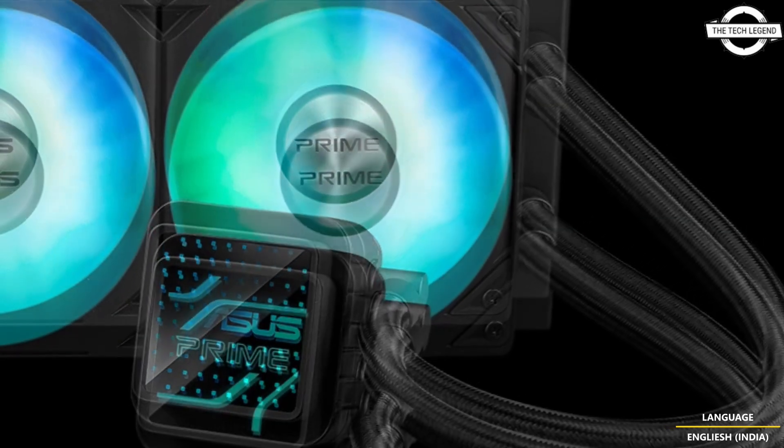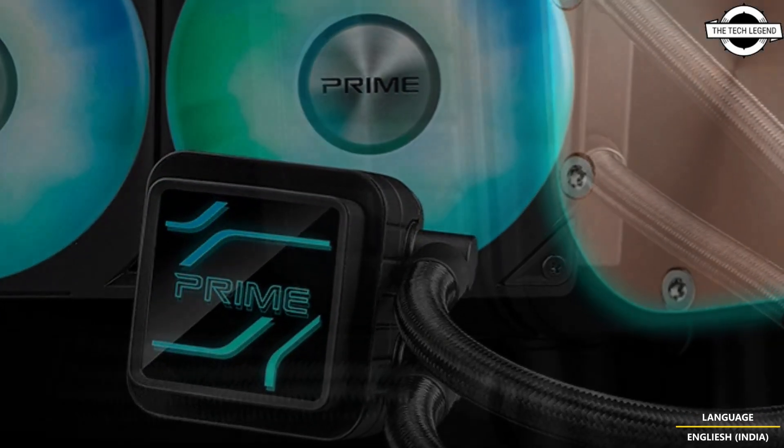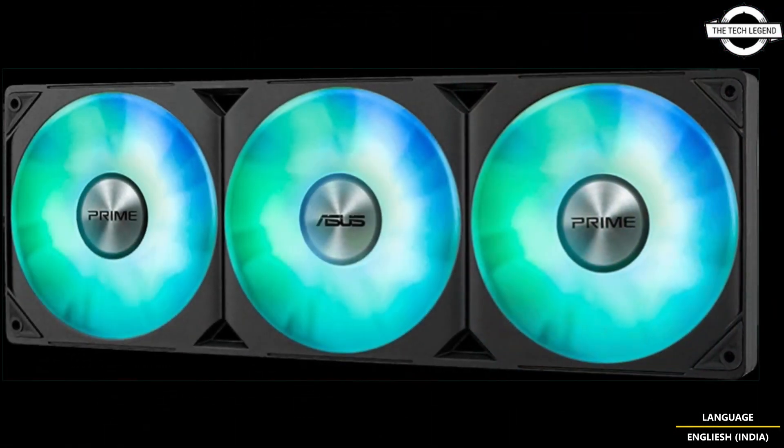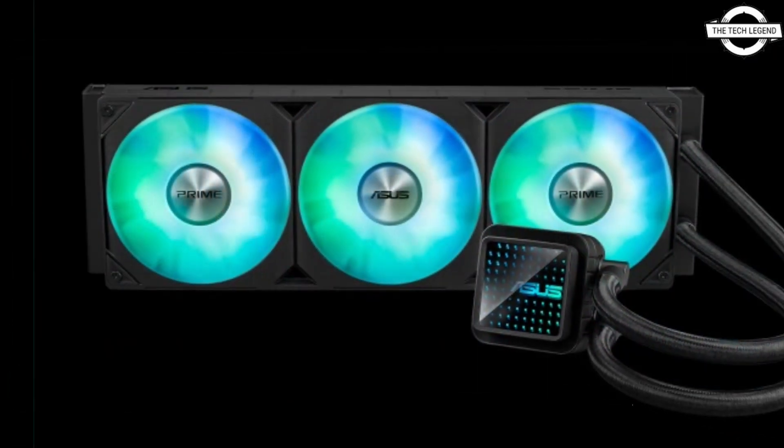The cooler comes with pre-installed ARGB fans which can be connected using a single Y cable, simplifying cable management. The design aligns with the Prime family aesthetics, including motherboard, PC case, graphics card, and power supply.